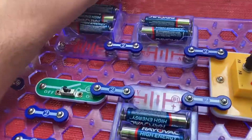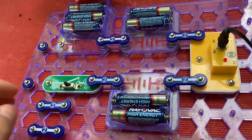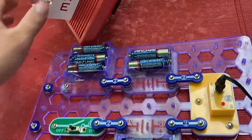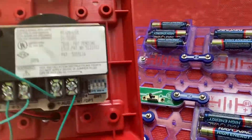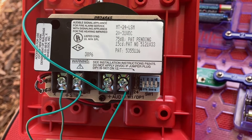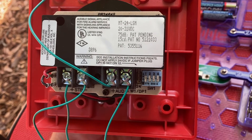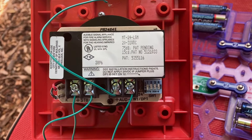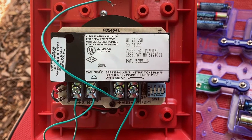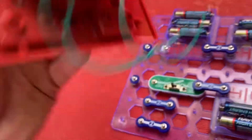This alarm can run on 20 to 31 volts DC power, and right now it's going to be on 24 and a half volts. Using this snap circuit setup, I will connect both the horn and the strobe together. This alarm was manufactured on the 38th week of 1996, so in about mid-September. The horn is 75 decibels and the strobe is 15 candela.